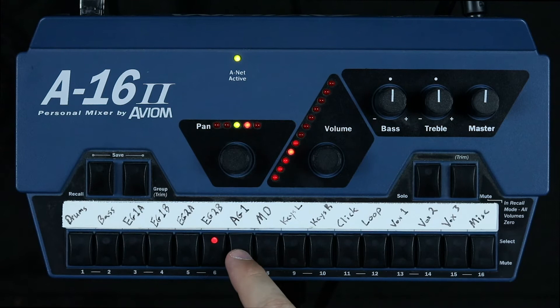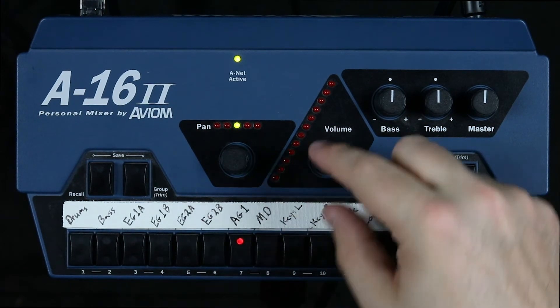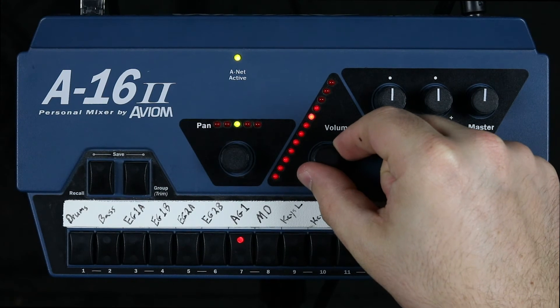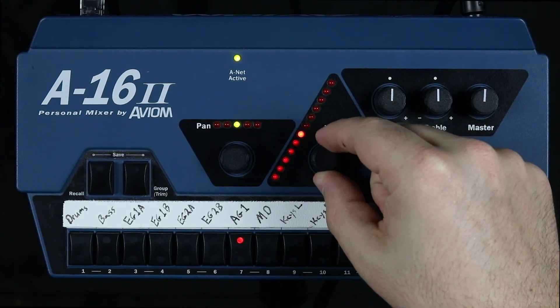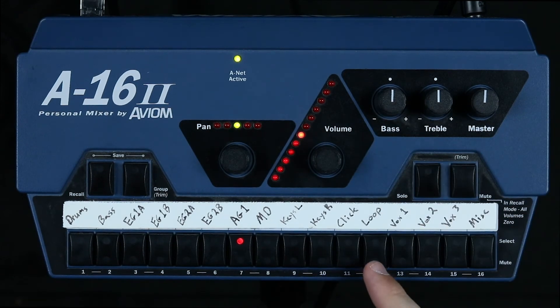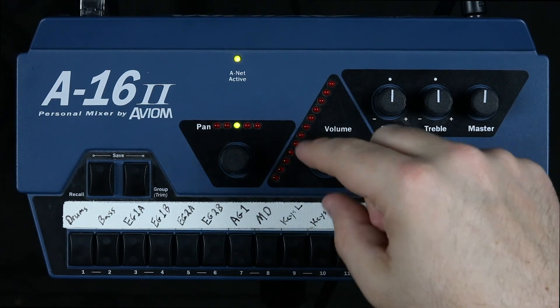Next is acoustic guitar — bring that up. And then finally we have the loop. Let's go ahead and bring the loop up some.